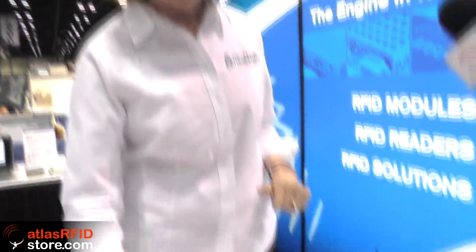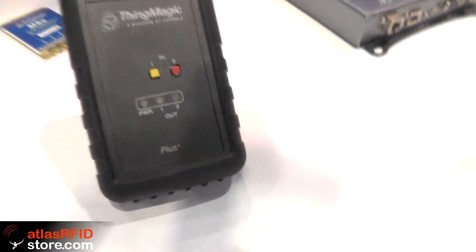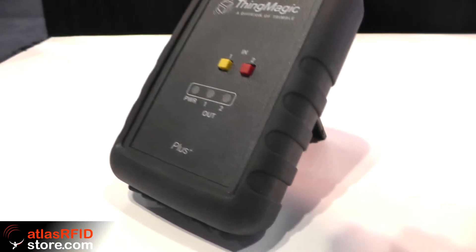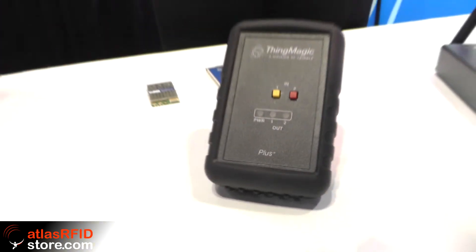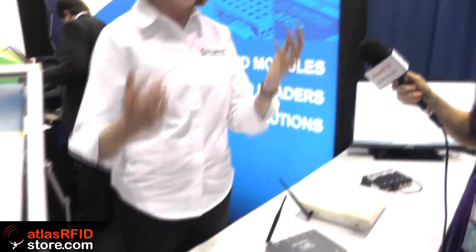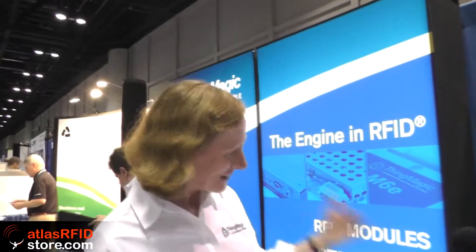It has some programmable buttons if you want to read, write, or take some particular action. And it has lights to show reading and writing status. These things fly off the shelf faster than you can keep them in — they're very handy. Where the other readers are powerful, I would call this one frisky. It also has our Universal Reader Assistant, which makes it a really nice tool for reading and writing small quantities of tags, seeing what kind of tag you have, and checking if the tag has been coded properly.